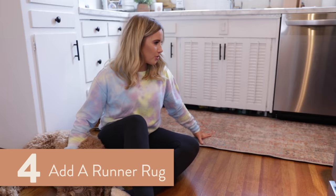Number four: add a runner rug. I just got this rug a few months ago and it matches my shallots and onions.